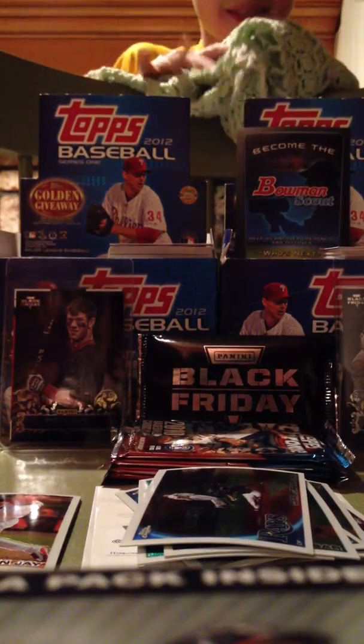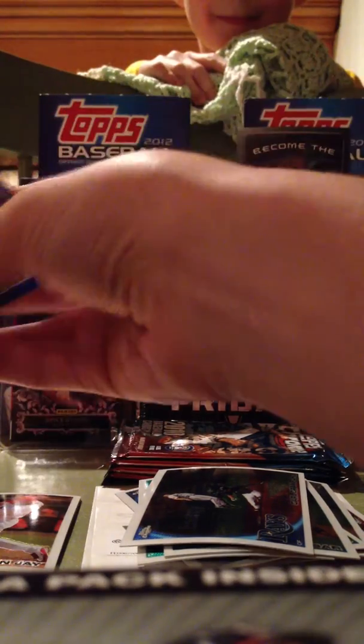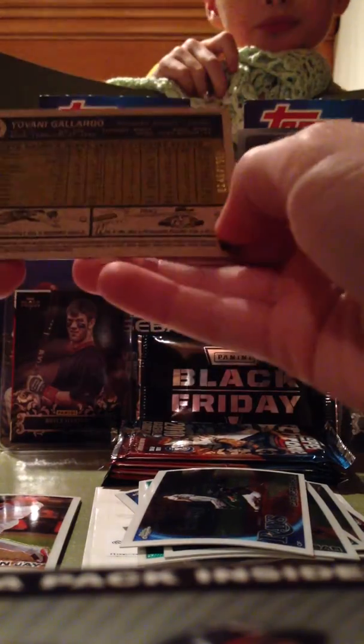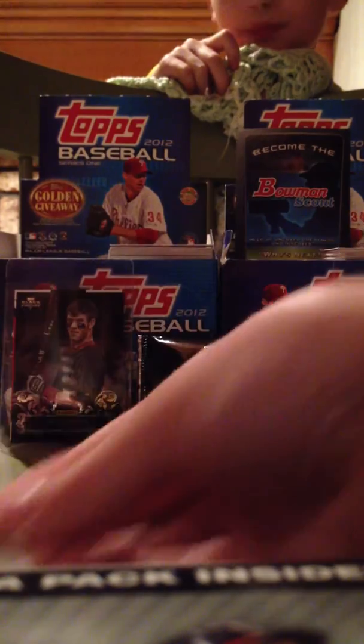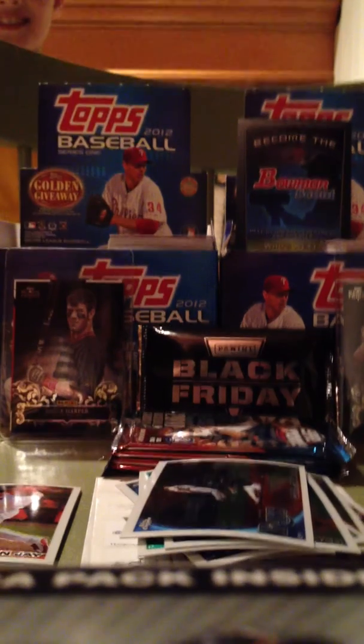Now, that was a great six packs of Topps Chrome — that was the best I've ever done. So I'm going to go over the hits here. The hits we got: a Nelson Cruz Refractor numbered to 199, a Giovanni Gallardo numbered to 1961, a John Jay autograph, and a Henry Mejia autograph. Thanks for watching.